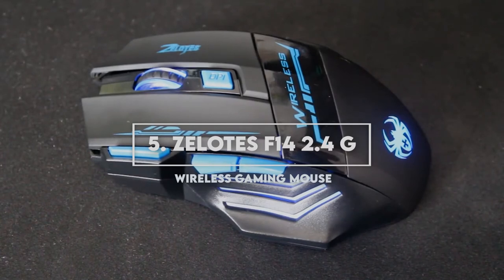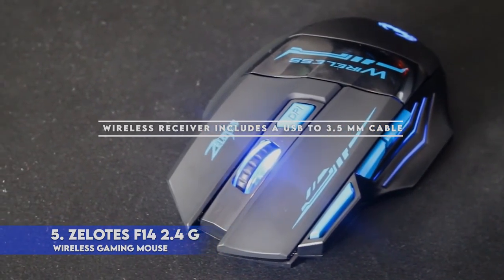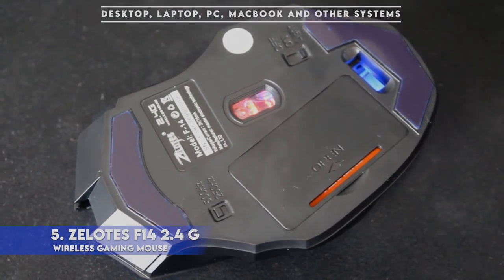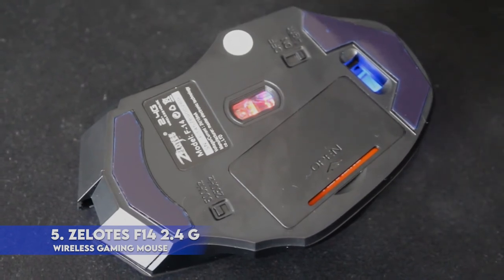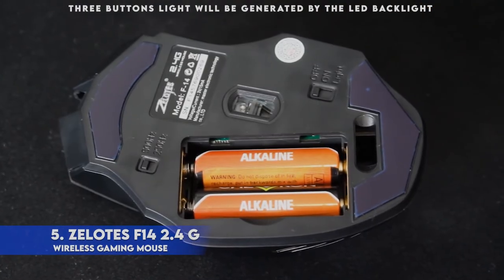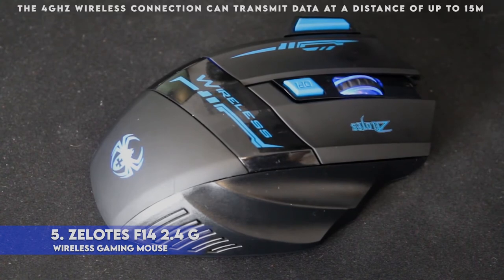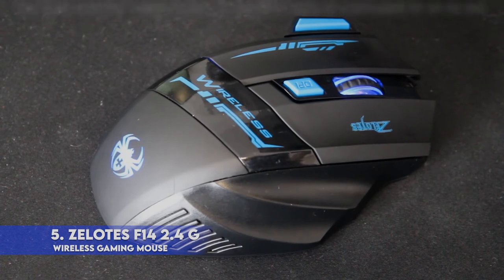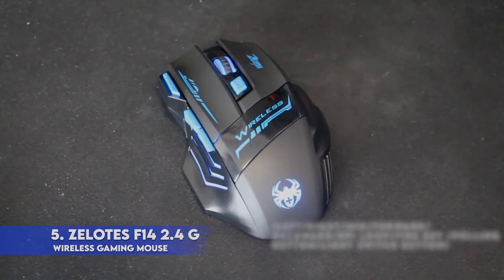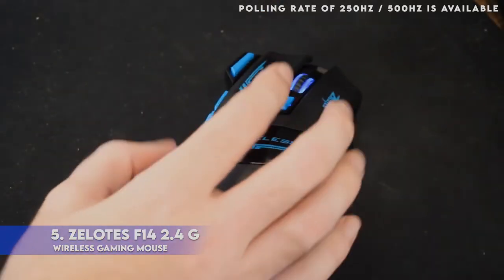5. Xelotes F14 2.4G Wireless Gaming Mouse. Simply insert the wireless receiver into your computer's USB port and you're ready to go. No additional driver is necessary. Wireless receiver includes a USB to 3.5mm cable. The program is compatible with Windows 7 / 8 / 10 / XP as well as Linux. It can be used on a desktop, laptop, PC, MacBook and other systems. With this mouse you will be able to save up to 5 times more power than a regular wireless mouse and the standby time will exceed 12 months. There are 7 unique keys with different functions, making it easier for players to perform during gameplay. A fully adjustable DPI function is available so you can adjust the mouse speed easily. A maximum acceleration rate of 20G is enabled; a polling rate of 250Hz / 500Hz is available.